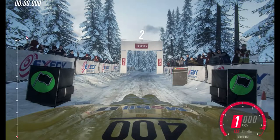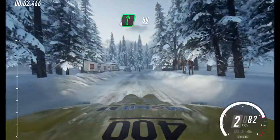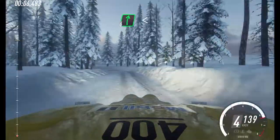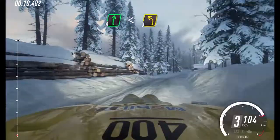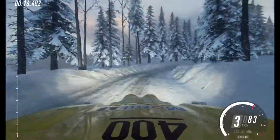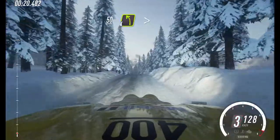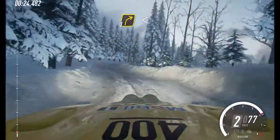3, 2, 1, go. 6 right. 50. 3 left tightens, into 6 right, opens, into 3 left, into 4 right, opens 50. Flat crest. 50. 4 left tightens, into 3 right, extra long, opens of a junction.